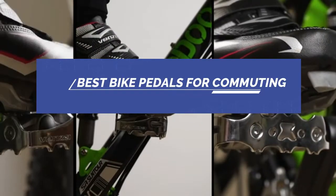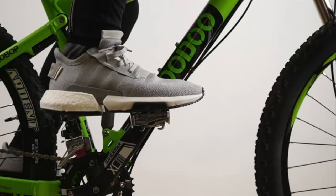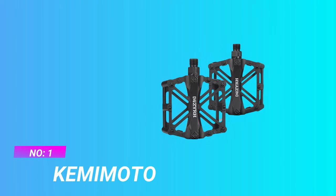Best Bike Pedals for Commuting. Number 1: Kememoto Bike Pedals for Commuting.